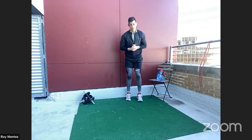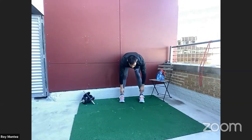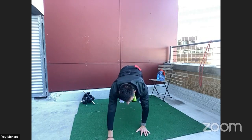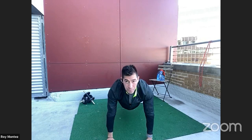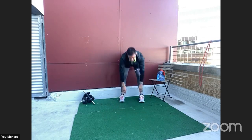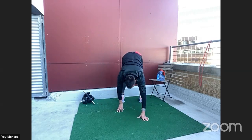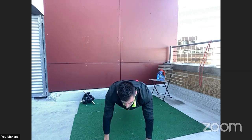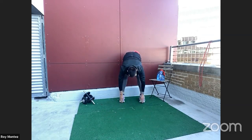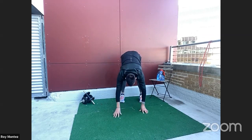We're going to do about three walkouts. Feet shoulder-width apart, reach down to your toes — feel that stretch in your hamstring. Slow and controlled, walk out to a high plank position. Pause there and return back to the top. Roll back up, extend back down and repeat — touching those toes, walk out to a high plank position. Get that core tight. Feel that spine, retract back up.